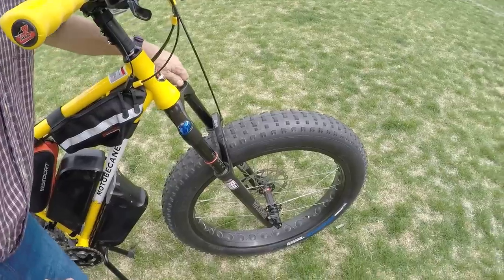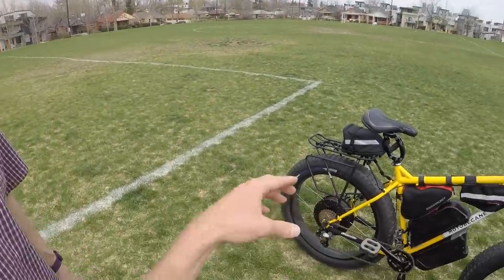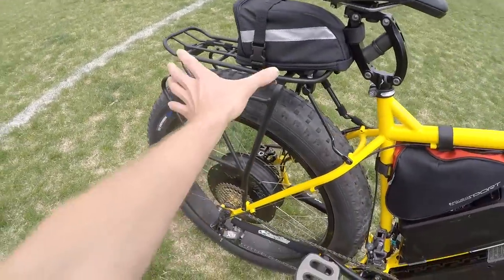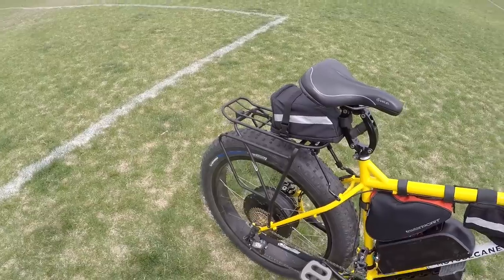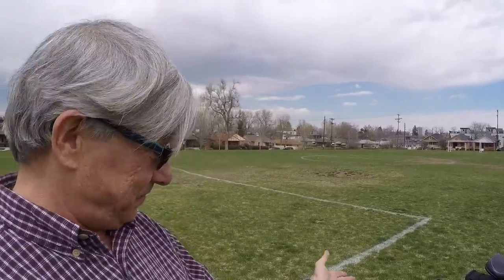This bike lists for $3,400, and I got it for around $1,400 through an OEM deal. They still sell this same bike. This is an Iberia rack — really good pannier blockers. This was not a fat bike rack, but it's 190-millimeter dropouts I'm working with here, and as you can see it was able to fit really well.